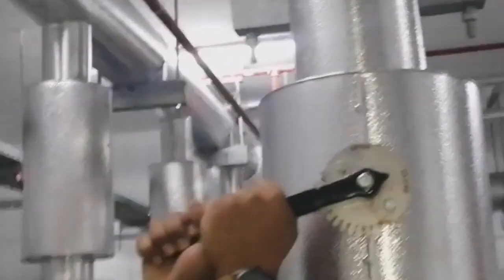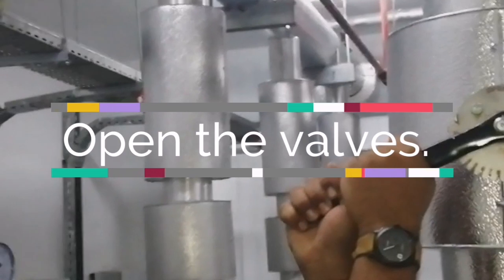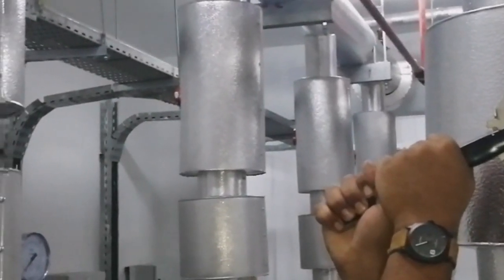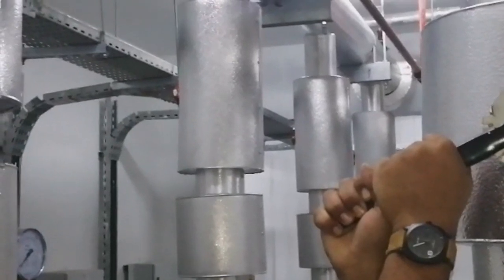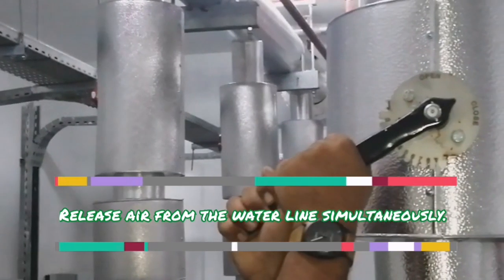Then slowly open the inlet valve and outlet valves simultaneously. Also release the air from the water line. After releasing the air from the line, switch on the pump.